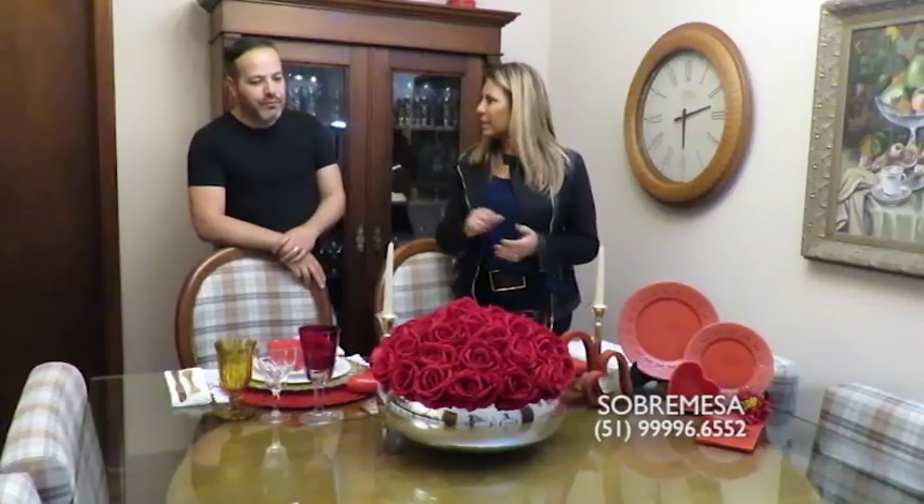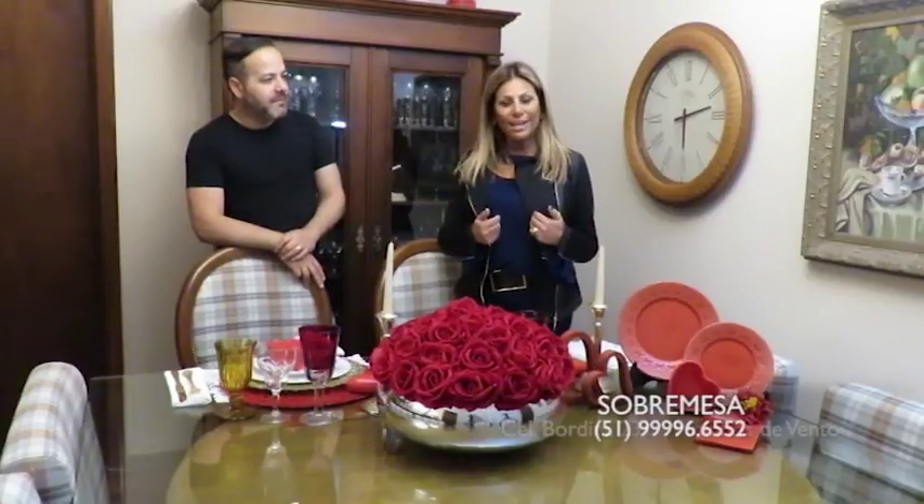A Sobremesa fica ali na Bordine, o showroom, o telefone está aqui no GC — 231 da Bordine. Os contatos estão no GC, e se você não puder ir lá, telefone que os meninos vão até você. Até semana que vem, Júlio!